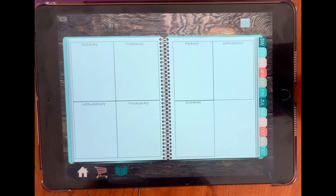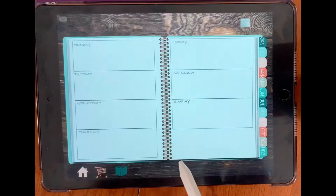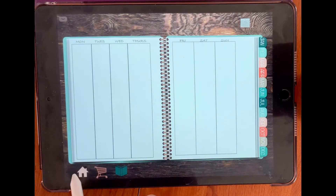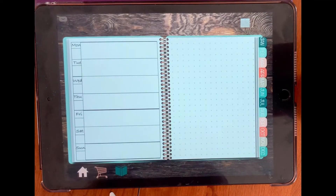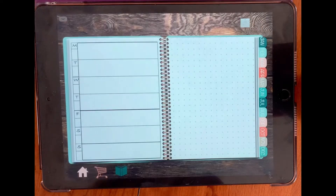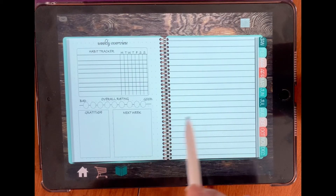For our weekly section, in our weeklies we have: weekly one, which is our quadrant; weekly two, which is our horizontal; weekly three, which is a vertical layout; weekly four, which is also Monday through Sunday; weekly five; and weekly six, which is just a weekly overview section that you can use in your planner.